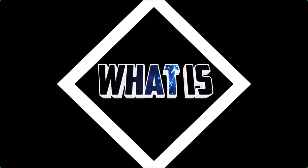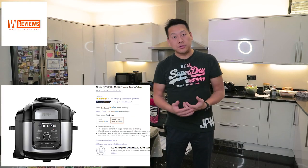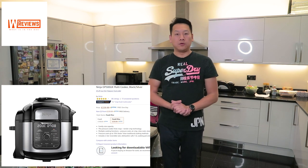Hello and welcome to another one of my videos. Today I have this to show you, which is a Ninja Foodie Max. It's a pressure cooker which can also crisp your food, so it has an air fryer built in.